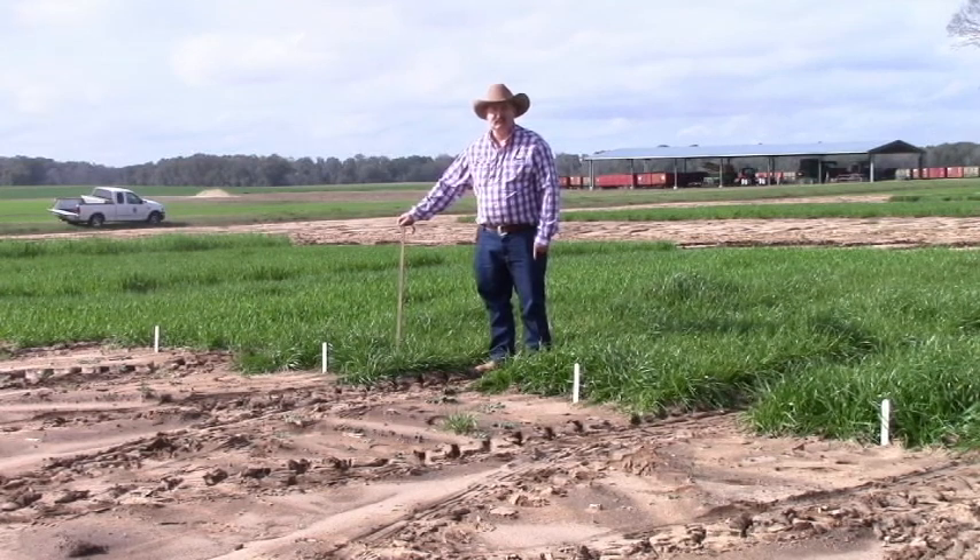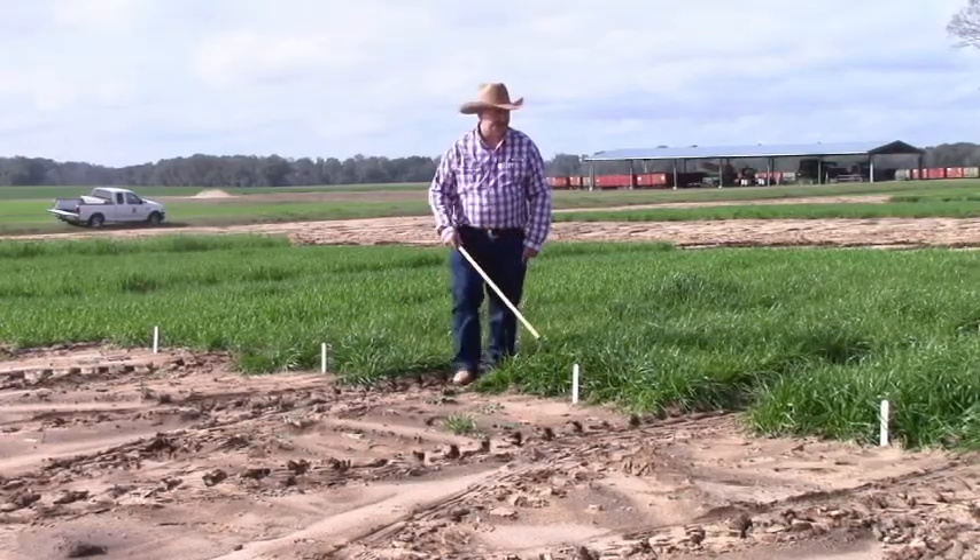Doug is standing in front of common ryegrass. Common is sometimes called Gulf annual ryegrass, but we really don't know the variety that's in the bag — it's sold fairly cheaply on the market. So you get what you pay for; we don't know what variety is in there, we don't know whether it produces a lot of seed or a lot of forage. Typically in yield trials it is at the lowest end of our variety testing program productivity.